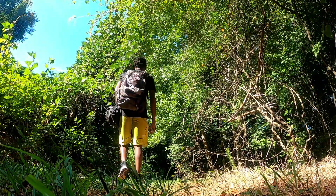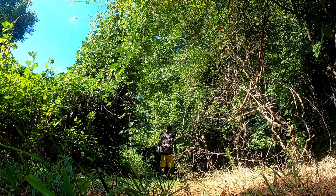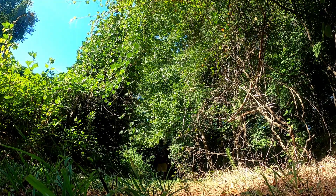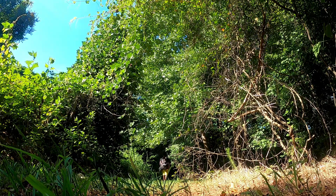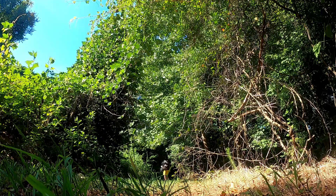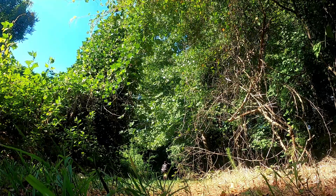One of the most challenging things when it comes to macro photography is dealing with the shallow depth of field. But luckily there's a way to increase the depth of field in your photos by using a technique called focus stacking. In this video I'm going to talk about what focus stacking is and give you tips on how you can improve your handheld stacking techniques.